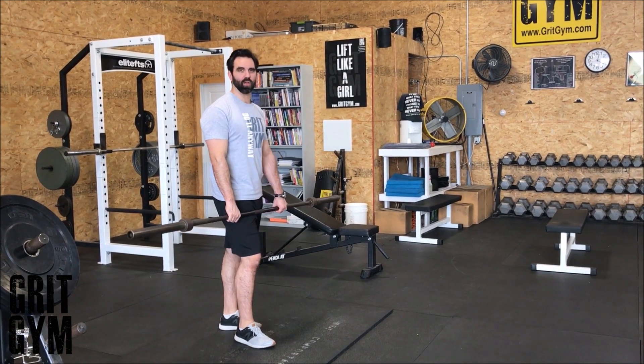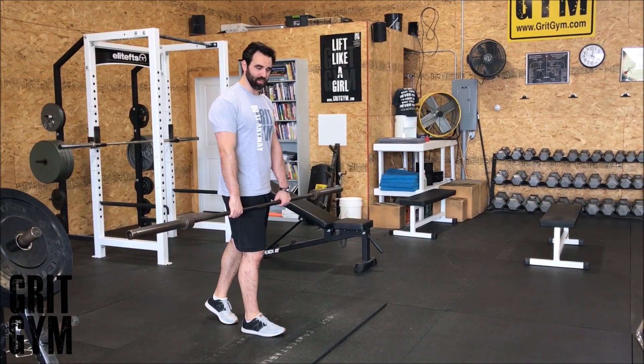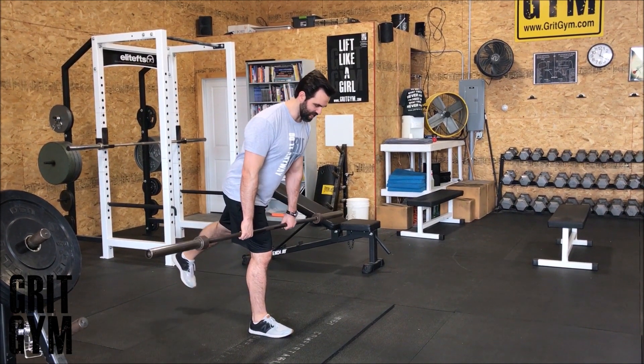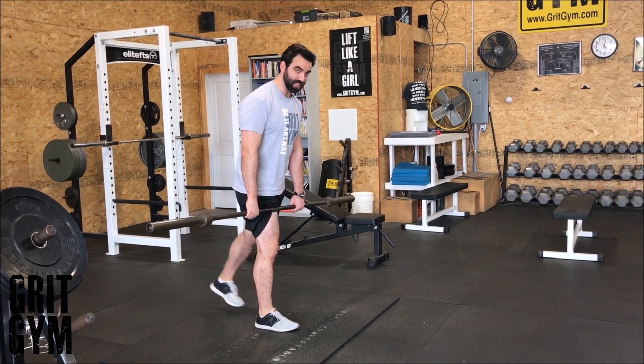For the second barbell circuit, we're going to do a single leg RDL. Get that little knurling in the middle of the bar, put that right in front of your thigh. Nice and tall, sit back into that hip, sliding or shaving the leg with the bar.